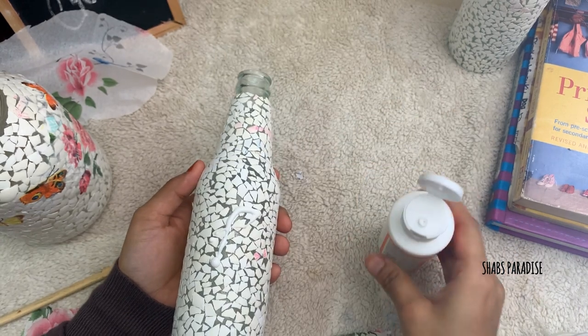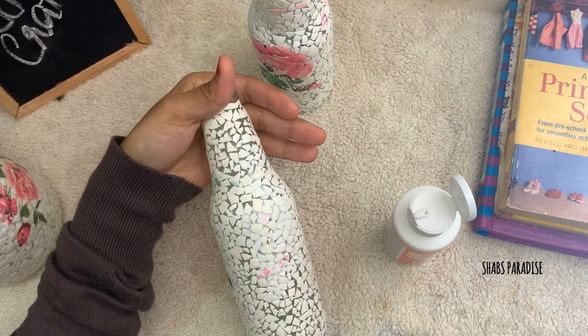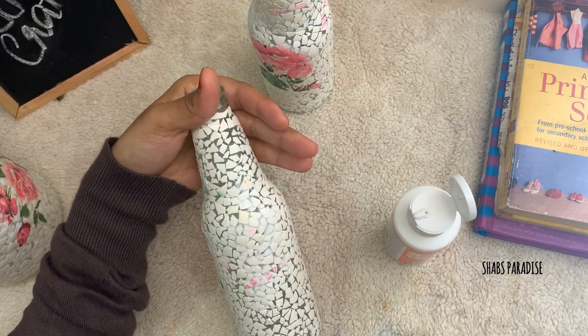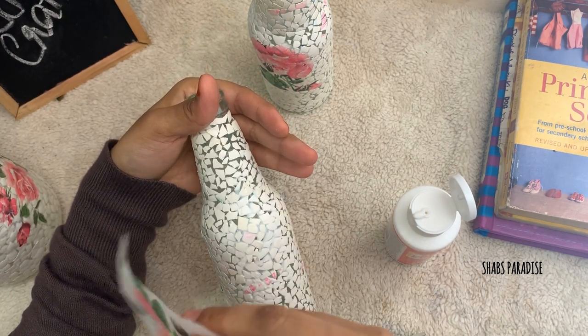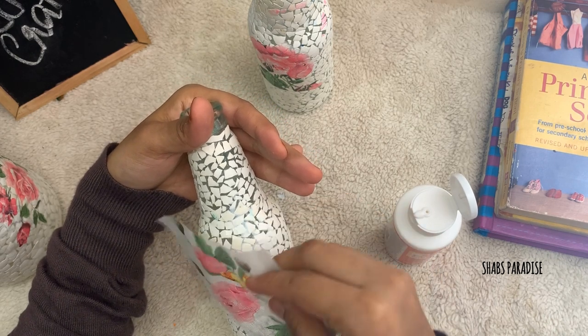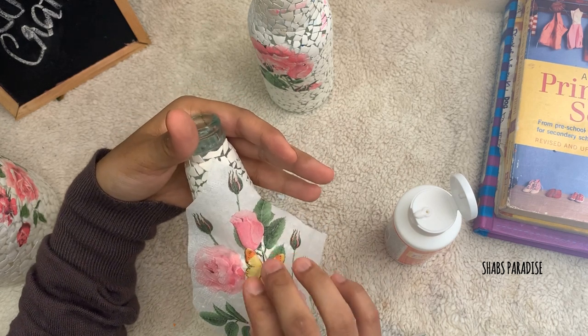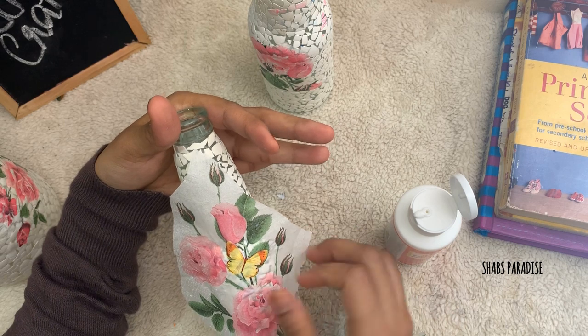Since we have used a lot of tubes, we have to use a little bit of tissue. There are little butterflies and birds with a little bit of butterfly design.